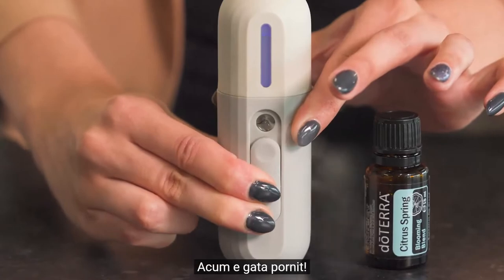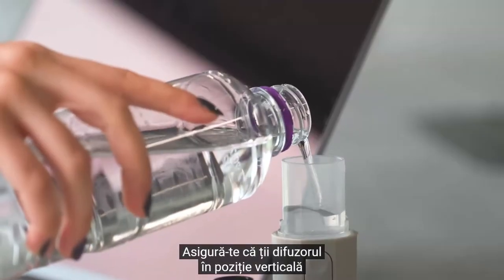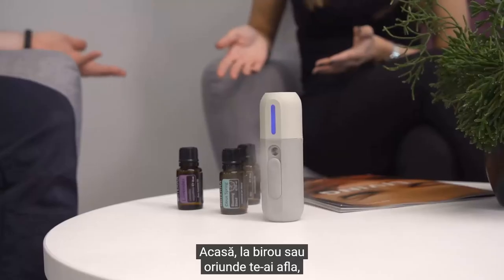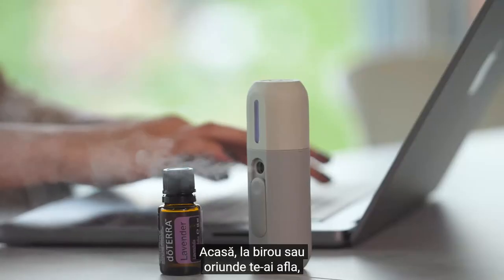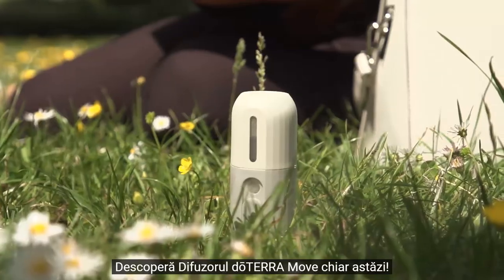Pull down the on/off slide button on the front of the diffuser and now you're ready to go. Be sure to keep the diffuser in an upright position when in use — at home, in the office, or wherever the day takes you. Move with confidence. Discover the doTERRA move diffuser today.